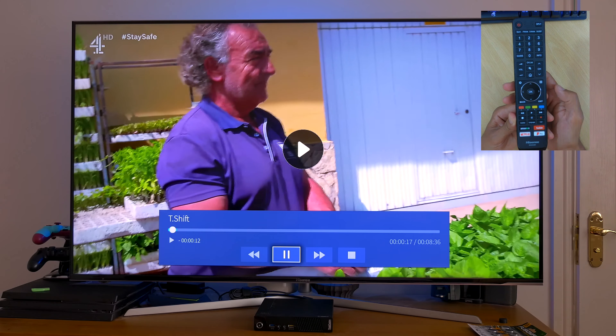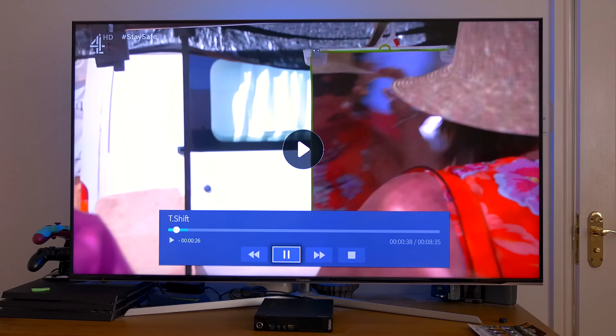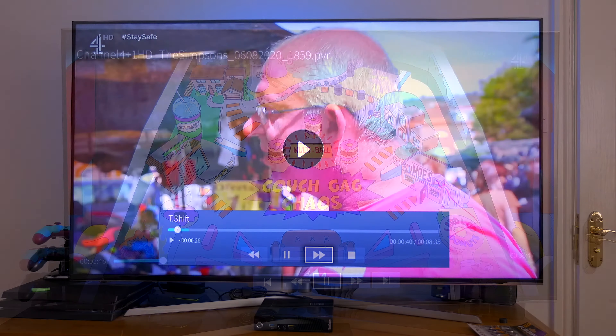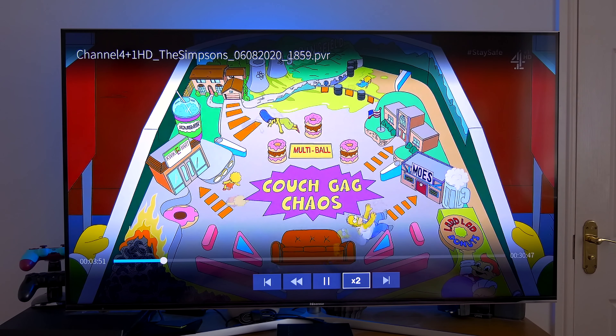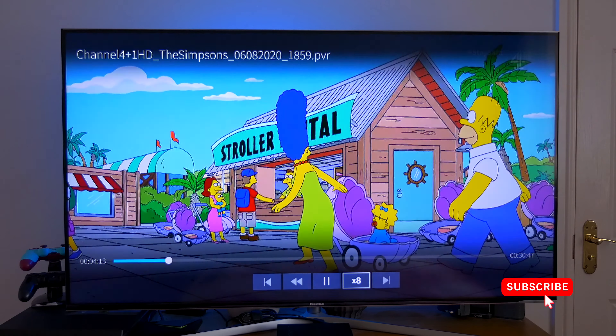If you press the pause button on your remote control, the screen will pause and the PVR function will start recording the program in the background. It indicates how long you've paused and how much has been recorded. Press the play button and it will resume the program from where you paused, so you won't miss any of it. When in playback mode you can speed up playback by up to 16 times, which is great for searching for that juicy bit.